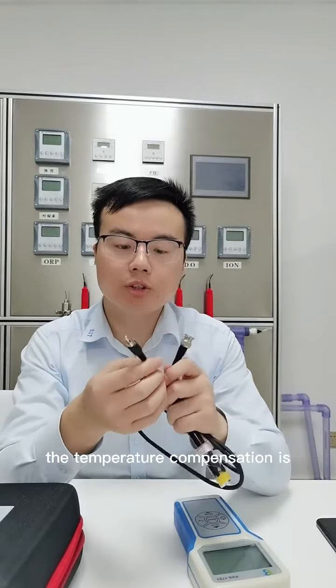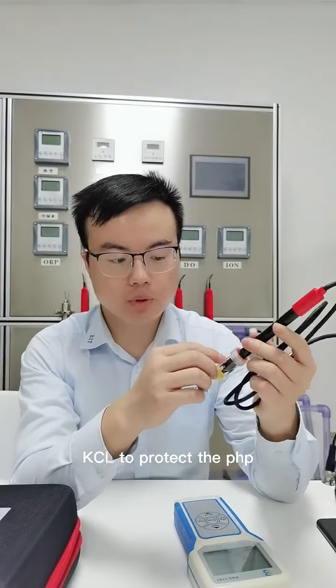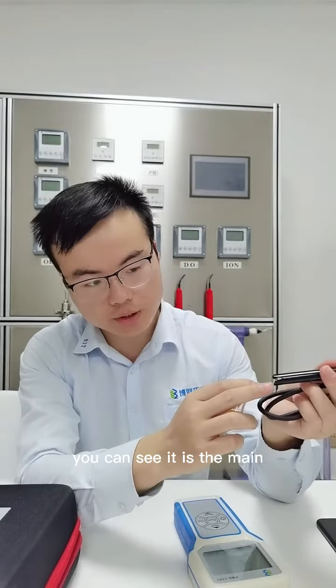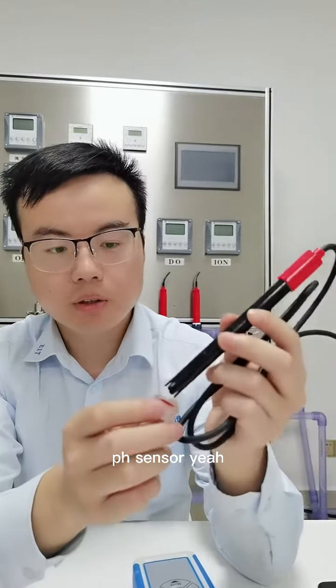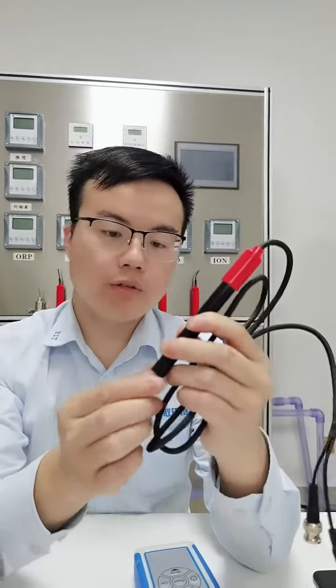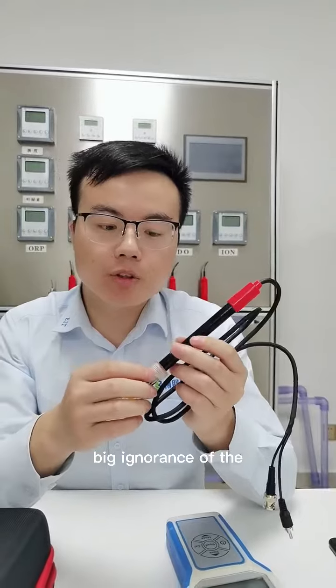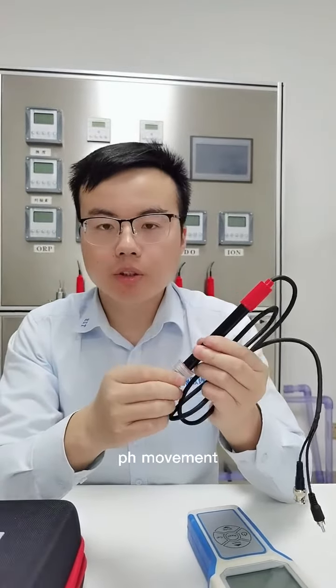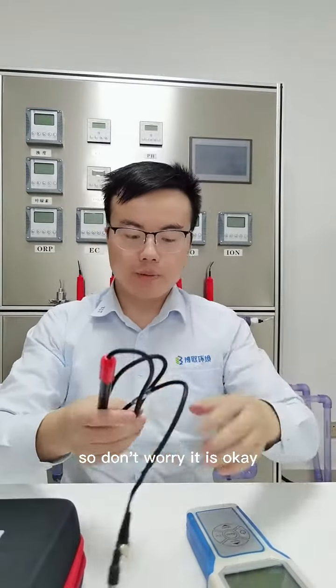The main contents of the temperature compensation solution is KCL, which is used to protect the pH probe. Because the probe is glass — you can see it is the main component of the pH sensor. So don't worry when you receive the goods; the KCL protects the pH membrane. Don't worry, it is okay.